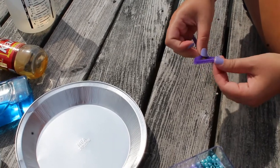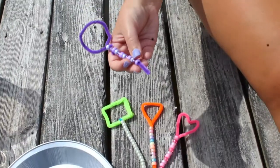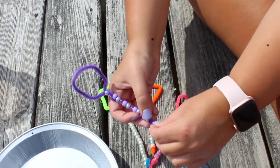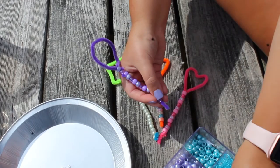Next, you can add beads to the handle of your bubble wand to make it more sturdy and fun. You can make your wands 2D or 3D. We made a circle, a square, a triangle, and a heart, which are all 2D shapes. Do you think the bubbles are going to come out like our shapes? Keep watching and find out!